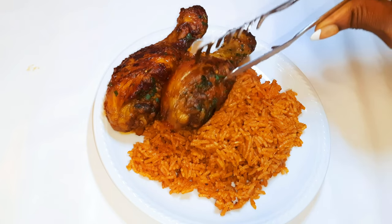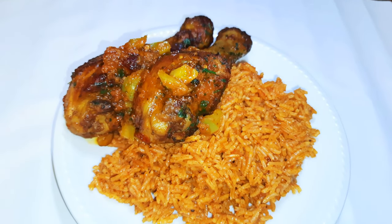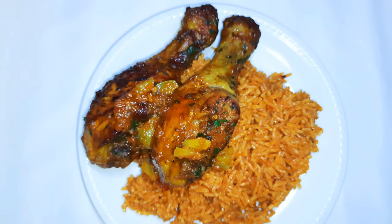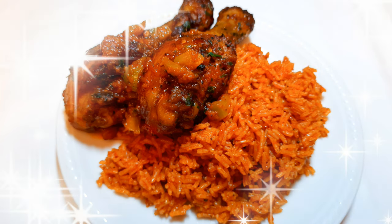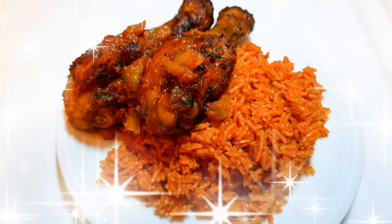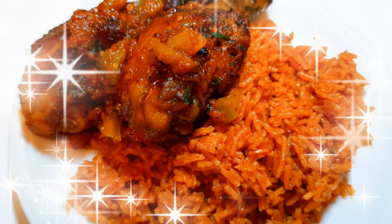I'll top it up with my spicy pepper chicken. Ladies and gentlemen, our jollof rice and chicken is ready — you definitely need to give this a try! I wish I could share this with you but it's impossible. Anyway, you're still invited. Do let me know how it comes out for you. If you haven't subscribed, please don't forget to hit the subscribe button, leave me that big fat thumbs up, and share this with family and friends. Until next time, bye bye!